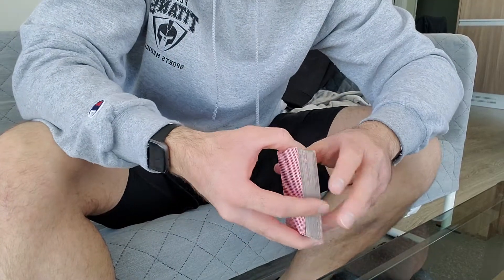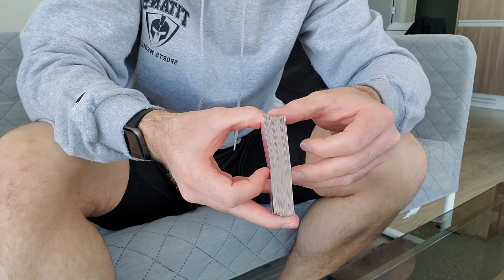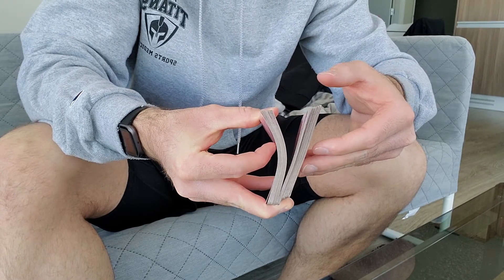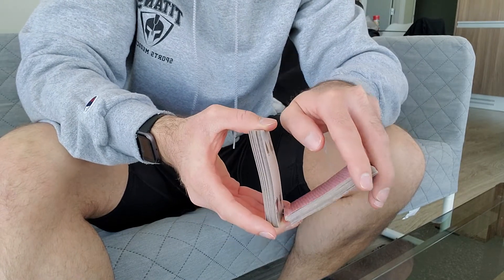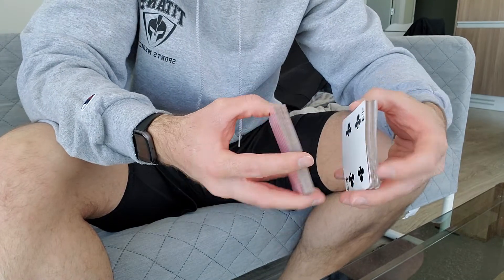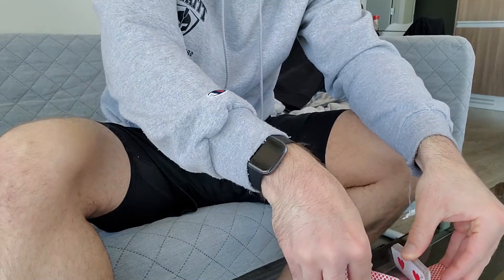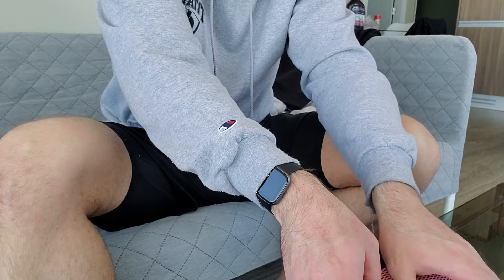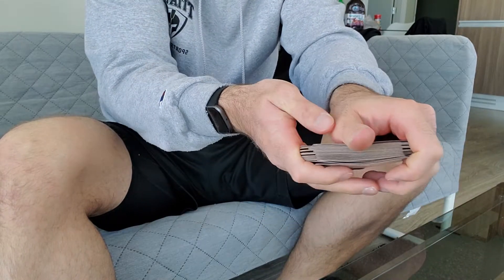Alright, step two would be to bridge. First step, take about half the deck — you can either grab half the deck or push half the deck into the other hand. Make sure that you grab the top, flip. Now you're gonna shuffle here. Before you bring them together, you're going to push them together and allow them to fall.